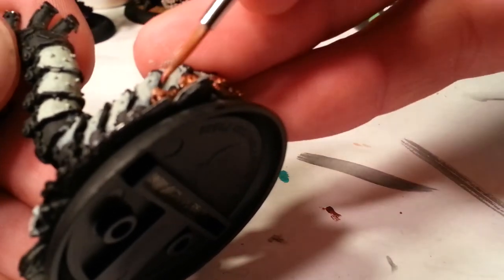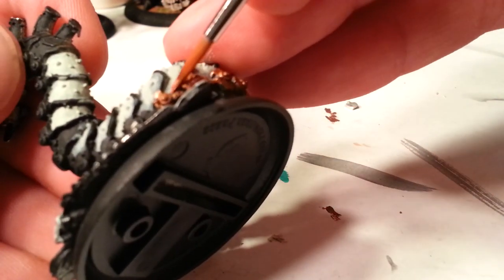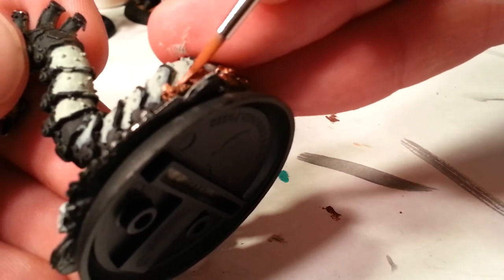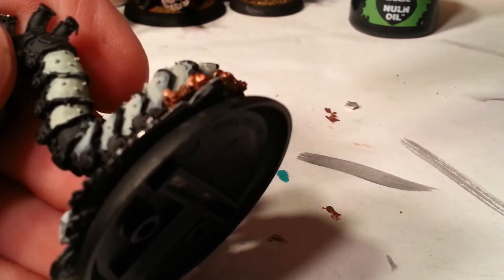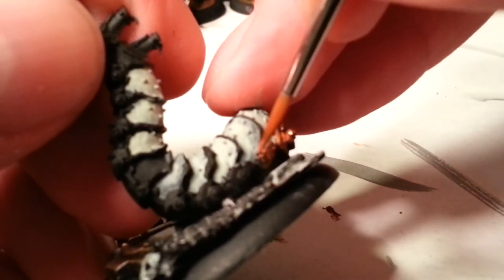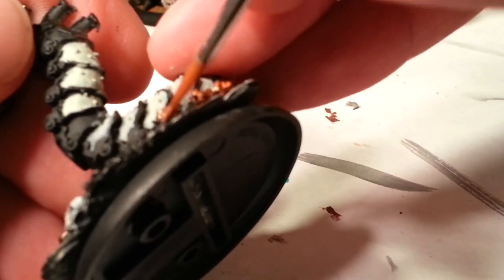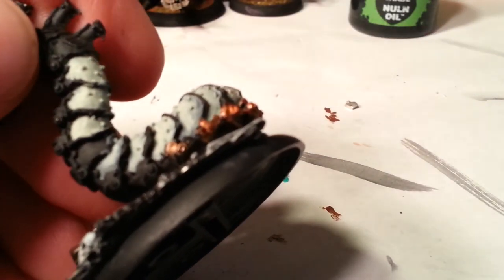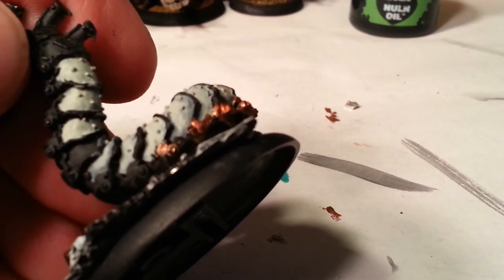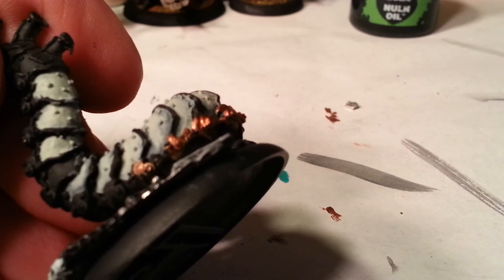He also has armor piercing. A lot of the Krix warjacks don't have much punch — they have a hard time with heavily armored opponents, especially like Cawdor. So I've chosen to add him in so that I can occasionally win. I hope you've enjoyed this video. I hope you learned something from it. See you next time.